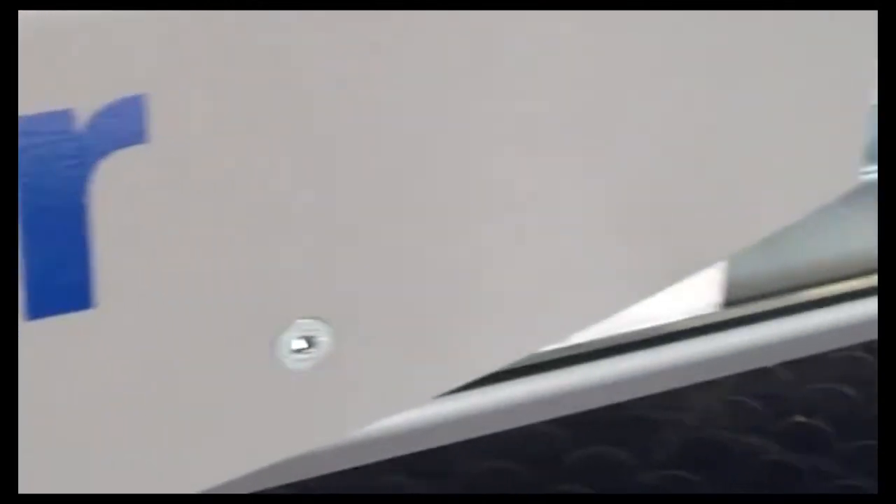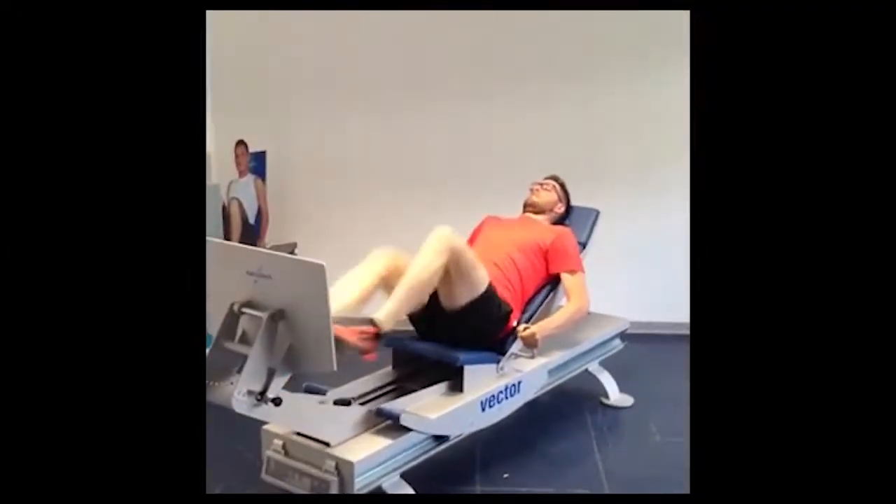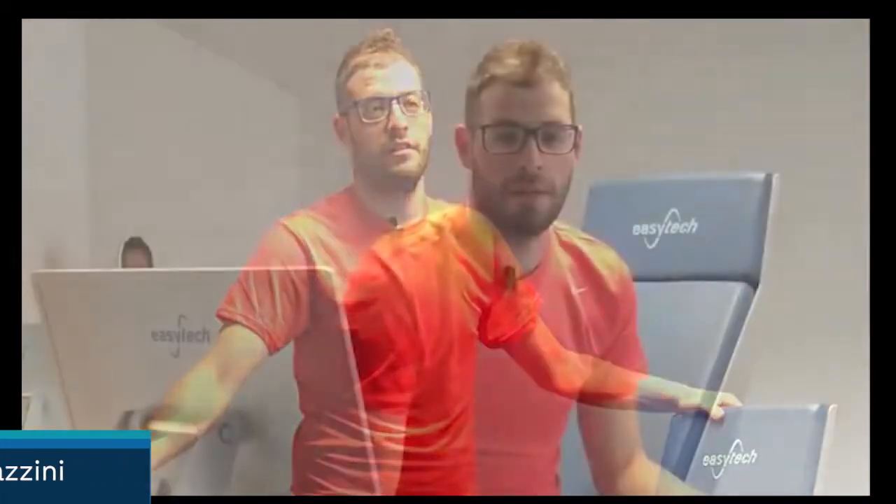Hi everybody! Today we will show you the Vector in all its practical application. Vector has been designed for rehabilitation purposes, but as we will see, the device is a very versatile tool for training and also re-athletization.